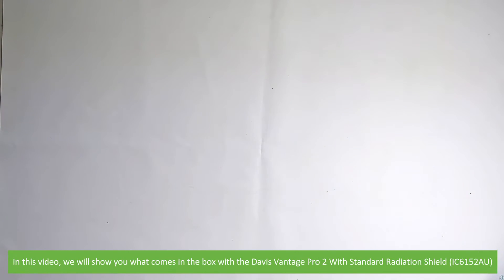Hi and welcome to another Instrument Choice support video. In this video we'll show you what comes in the box with the Davis Vantage Pro 2 with standard radiation shield, the IC6152AU.